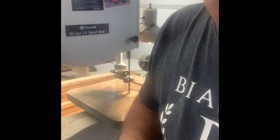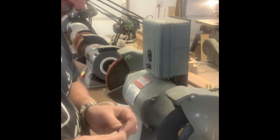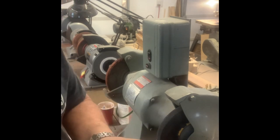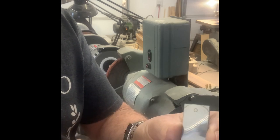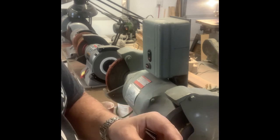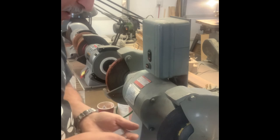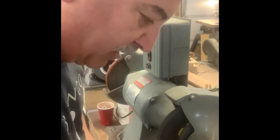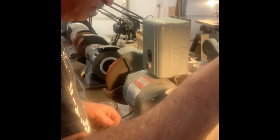We'll go to the grinder. Here we are at my industrial grinder and we're going to remove all the burrs and reshape — basically the top part. You'll see me working on the side of the wheel to make the part straight and straighten it all out.